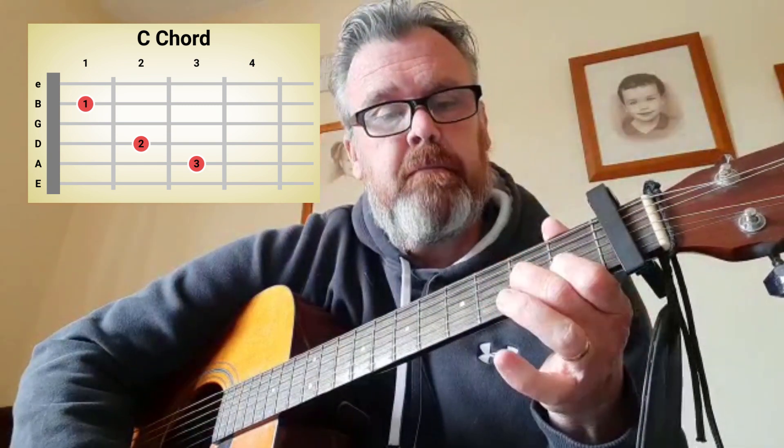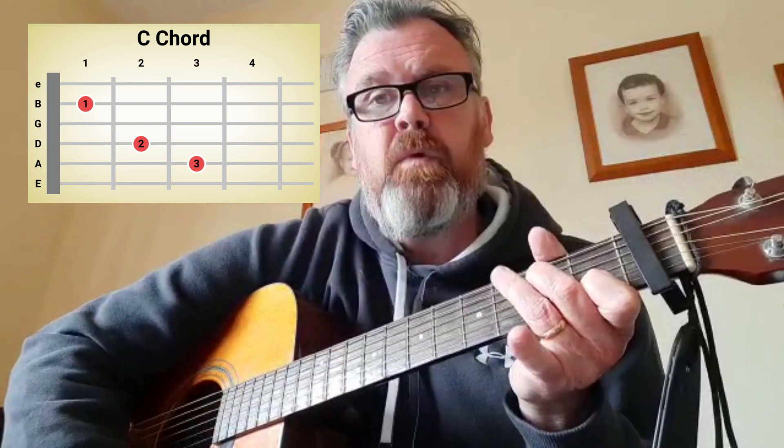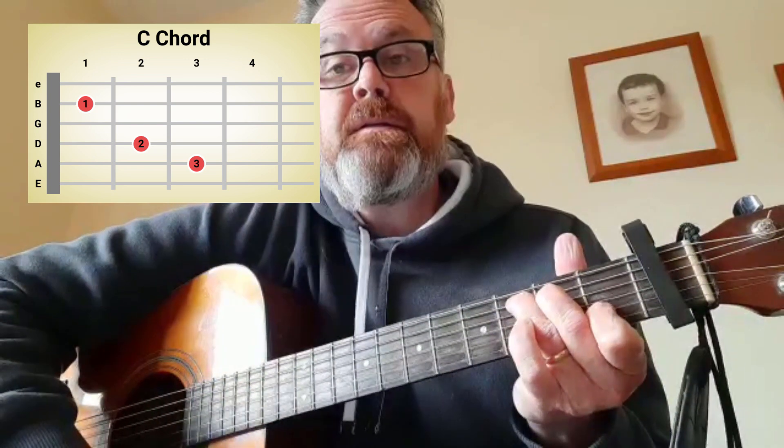C. First finger on the first fret, second string, middle finger on the fourth string of the second fret, and your ring finger on the fifth string of the third fret. C.